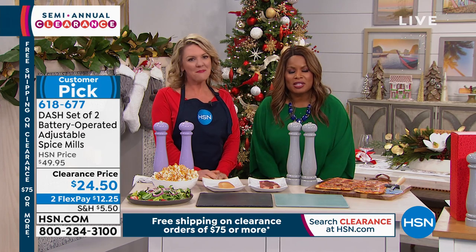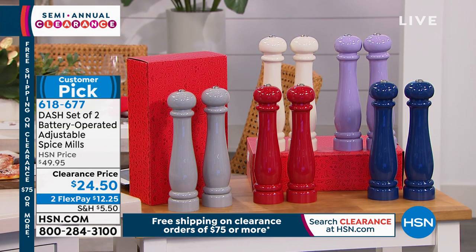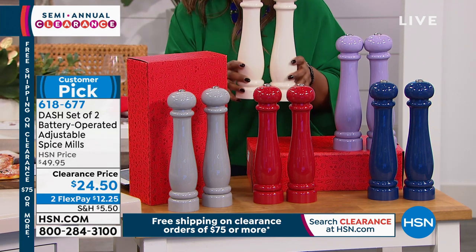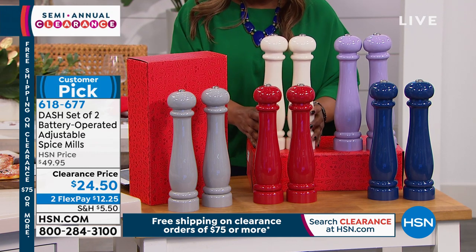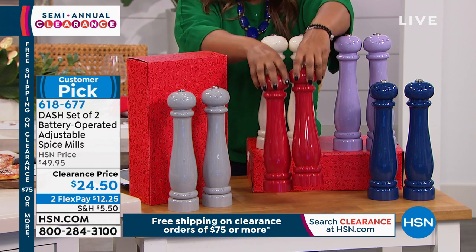Stephanie is here to feature the Dash set of two battery-operated spice mills — they're so beautiful. These are so pretty. And at first glance, what you notice is kind of the opulence. So here's the deal.